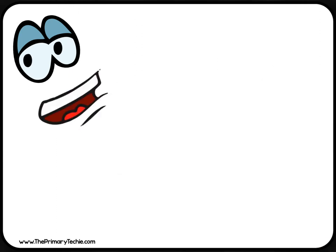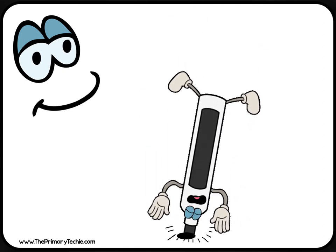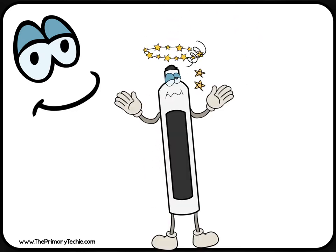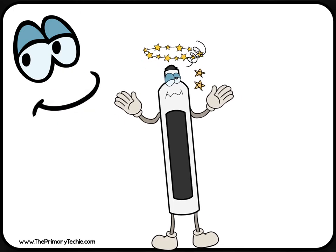Never hit your marker on your board. That pushes the tip of the marker into the plastic and it will ruin your marker. It is important to take good care of your supplies so they last all year.